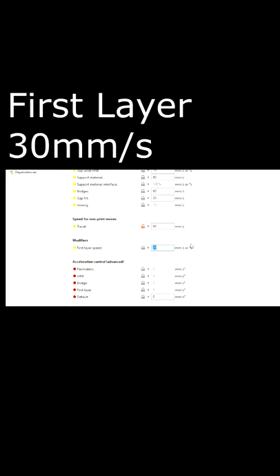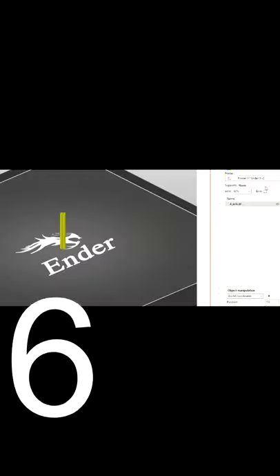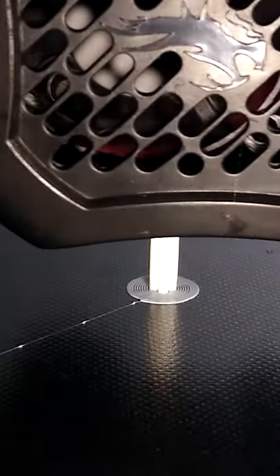Print your first layer slow — I use 30mm per second, and you can go slower if it doesn't give you good results. Watch your acceleration settings too. Know your limits: if it's a long print or you can't be there to monitor it, use a small brim. It's fine.